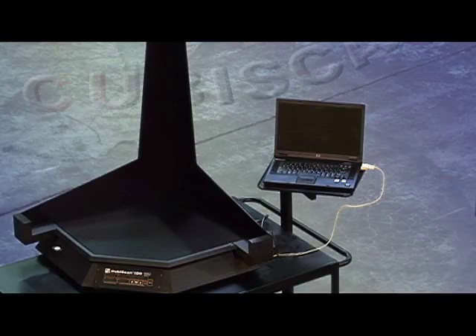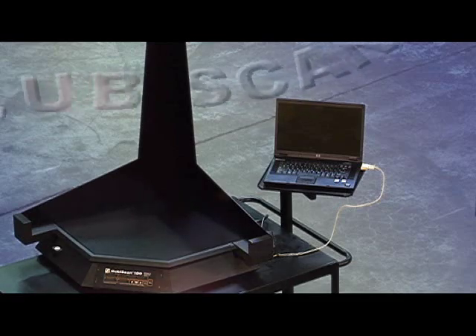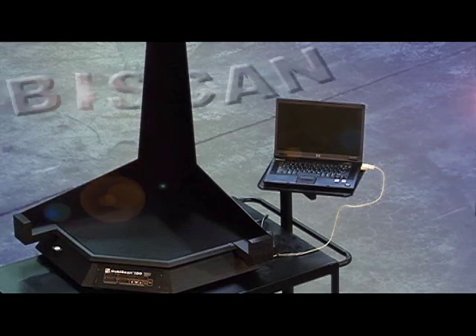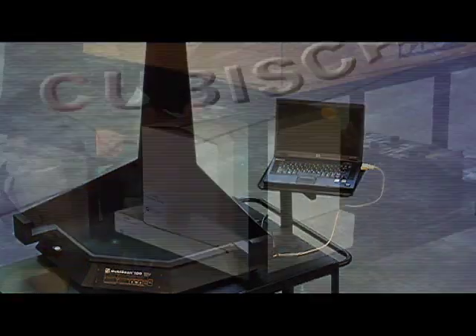With the Cubascan 100, your cubing process becomes completely automated, quickly transferring needed cube and weight data to your warehouse management system, improving operations while increasing your efficiency and profitability.